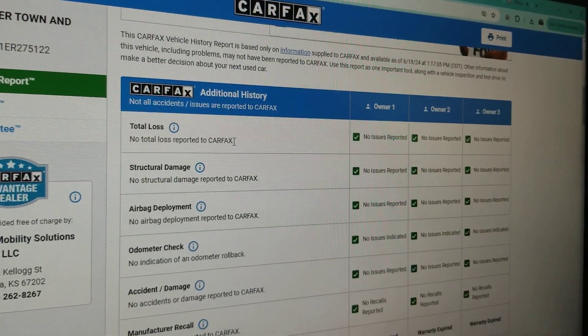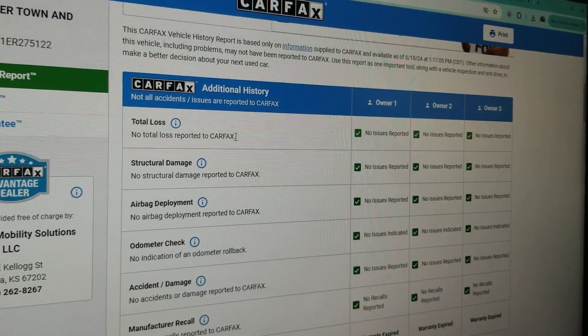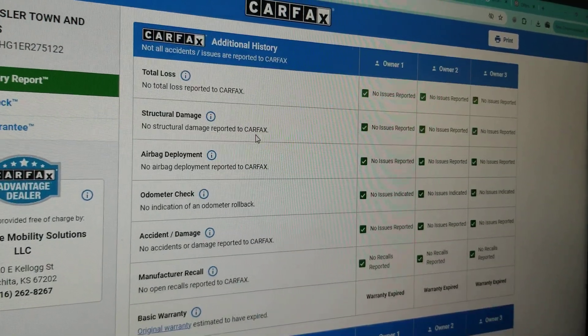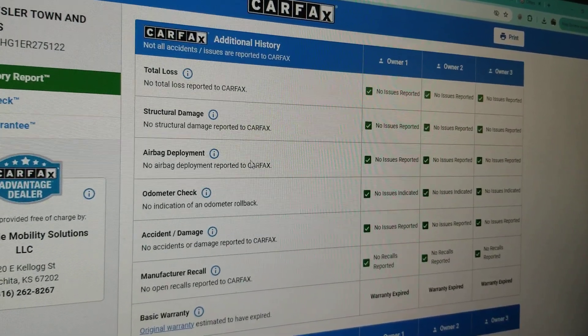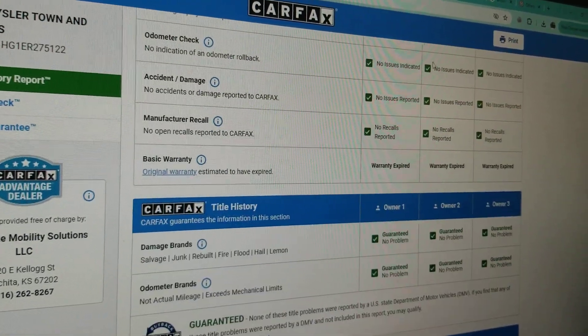They show no total loss. So this is not one of the super risky salvage or rebuilt titles — this is a clean title with no accidents. CARFAX shows never been structural damage, airbags never deployed, odometer's accurate, no accidents or damage, and no open recalls.